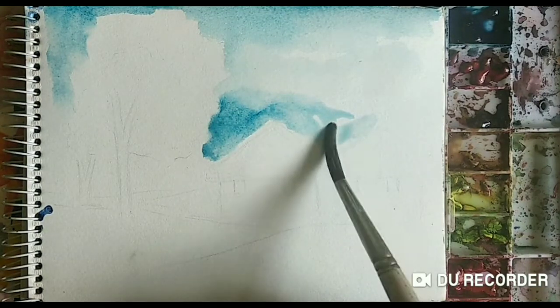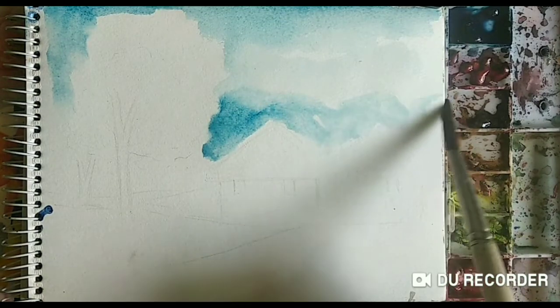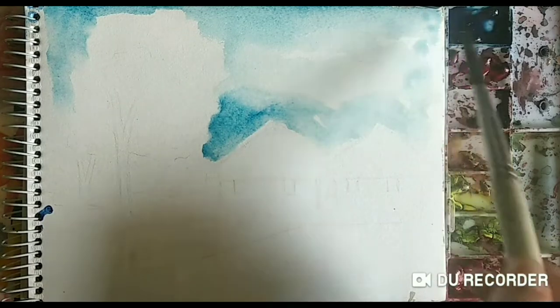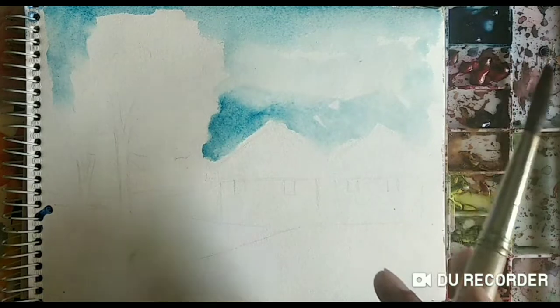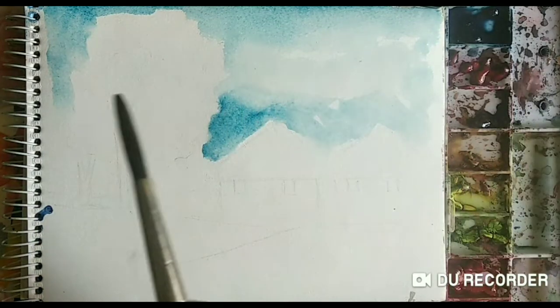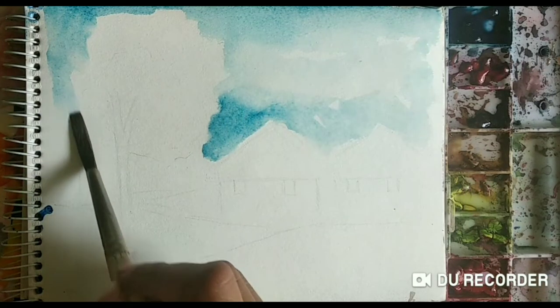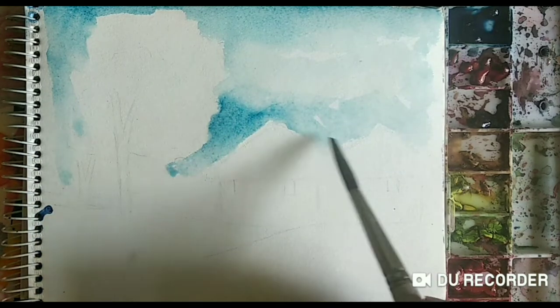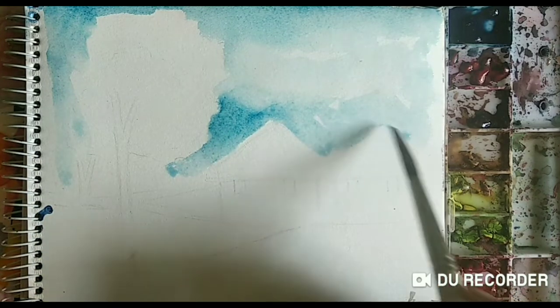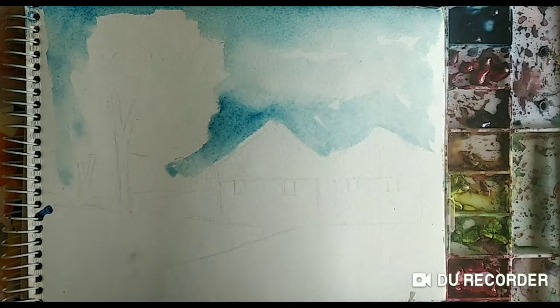You can spread water on the whole sheet first and after that do the coloring part. The sky is almost done. This is the first layer which I am going to apply here.